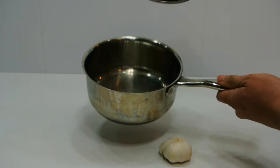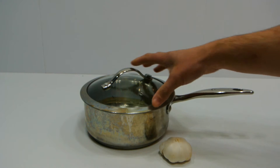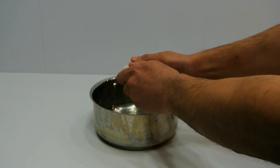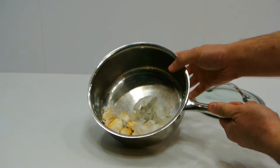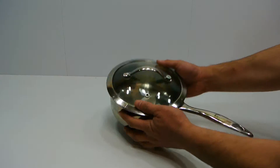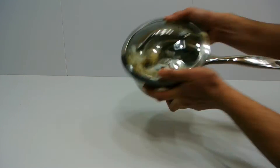All you need is a pot with a lid or a container with a tight cover. Break apart your bulb of garlic, put it in the pot. Put the lid on and hold tightly and shake. It will only take 30 seconds to a minute of shaking.